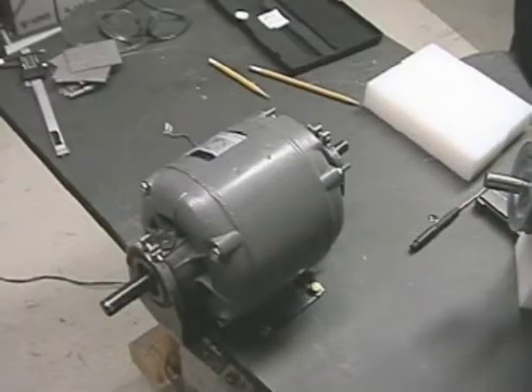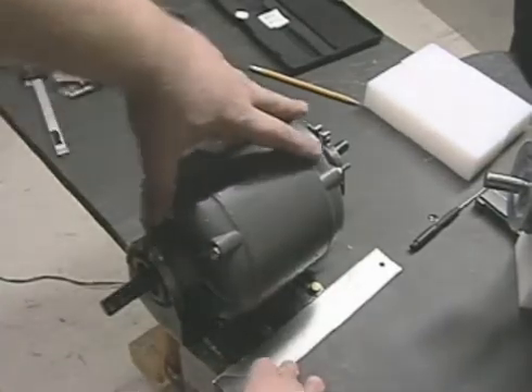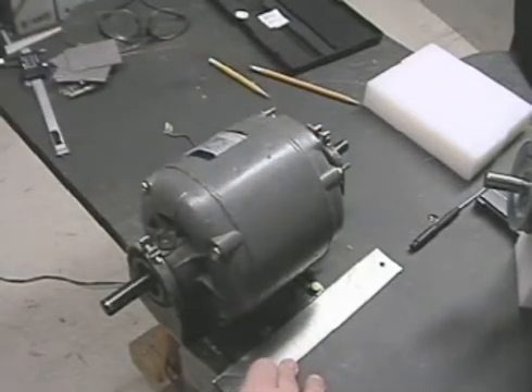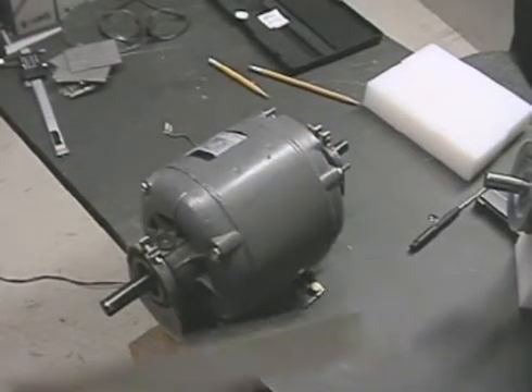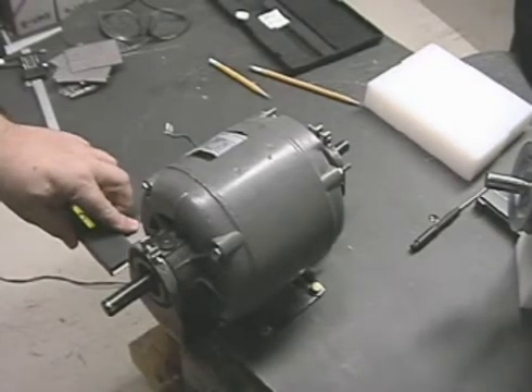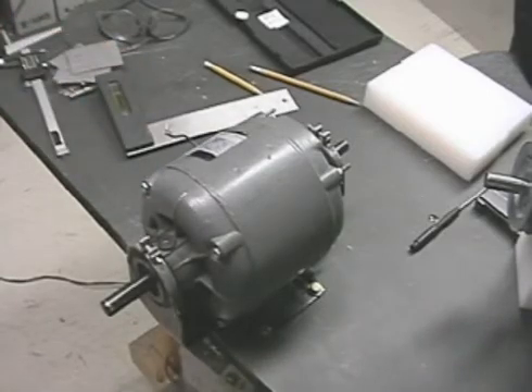I've got the bolts in but haven't tightened them yet because I want to ensure the motor is still square with the front of the table. I'll put the t-square up against it, check it on both sides to ensure it's properly squared up, and then check it again once I've tightened it down.